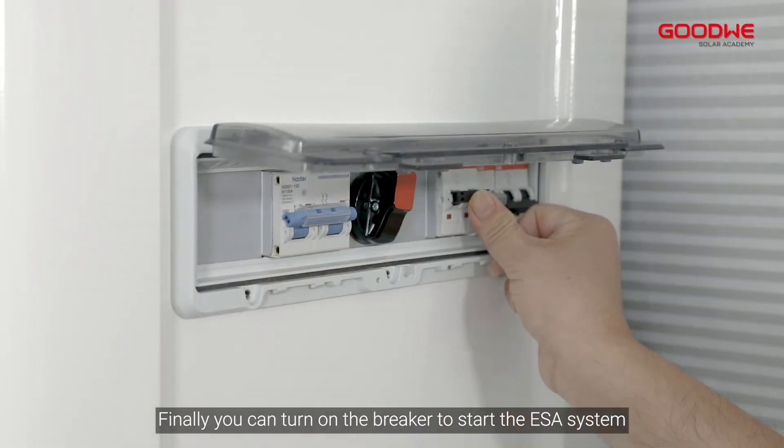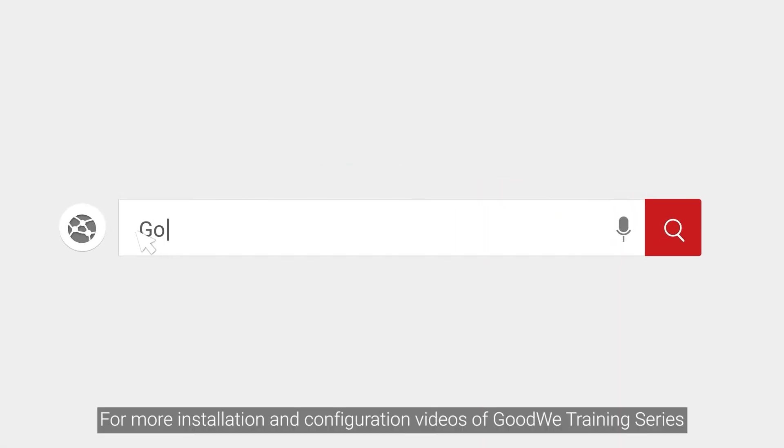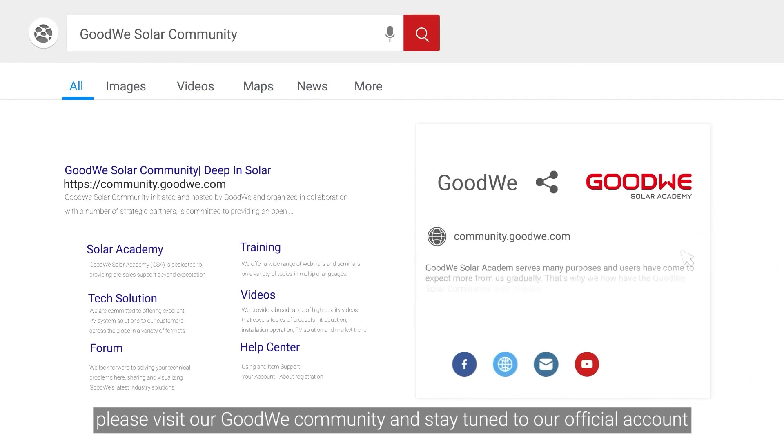Finally, you can turn on the breaker to start the ESA system. That's all for the ESA installation. Thank you for watching. For more installation and configuration videos of the Goodwee training series, please visit our Goodwee community and stay tuned to our official account.